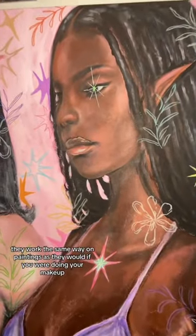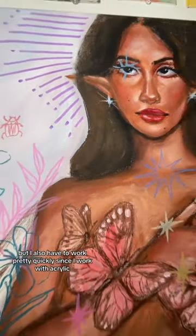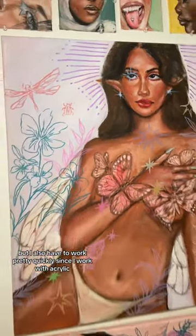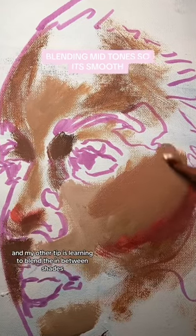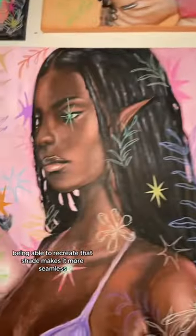They work the same way on paintings as they would if you were doing your makeup. I also have to work pretty quickly since I work with acrylic. My other tip is learning to blend the in-between shades — being able to recreate that shade makes it more seamless.